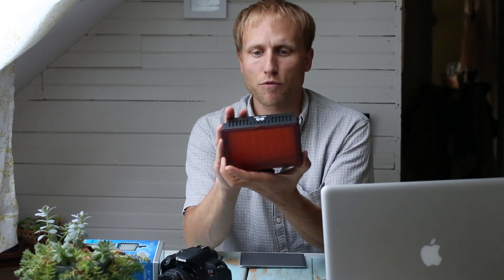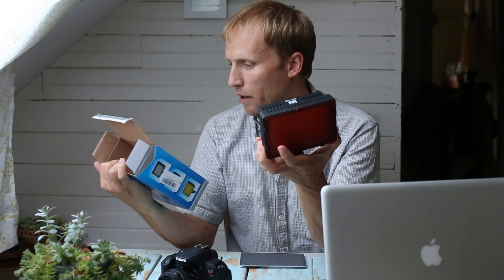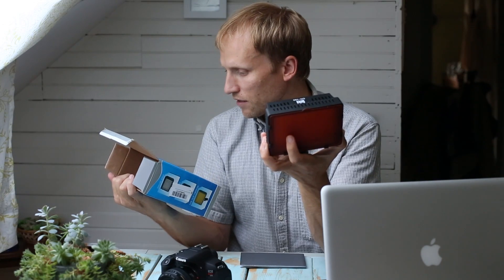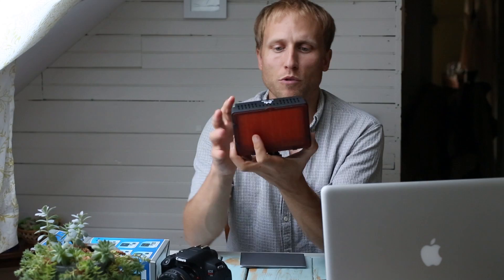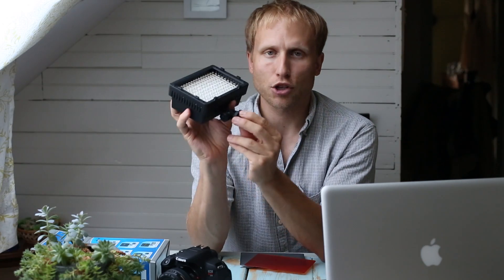It is sturdy enough, and you can throw six AA batteries in it, or it also accepts a couple of different rechargeable style batteries — five different style batteries, mostly the Sony ones that fit in camcorders and Panasonic. You can throw those in there. And basically what it is, is a light source with a little hot shoe adapter.